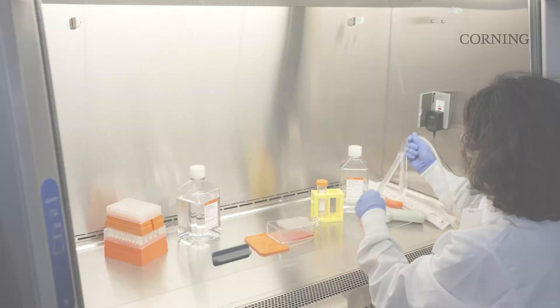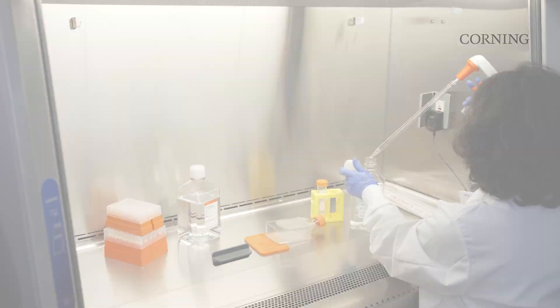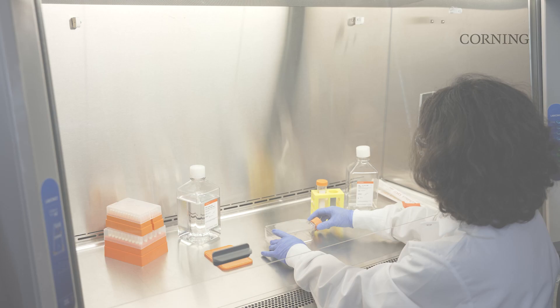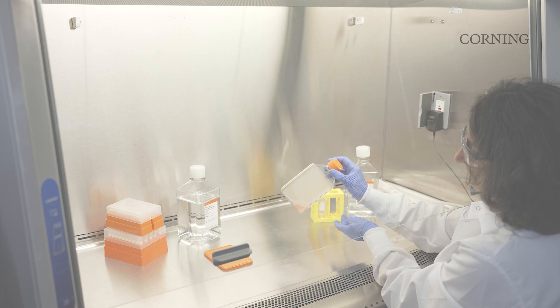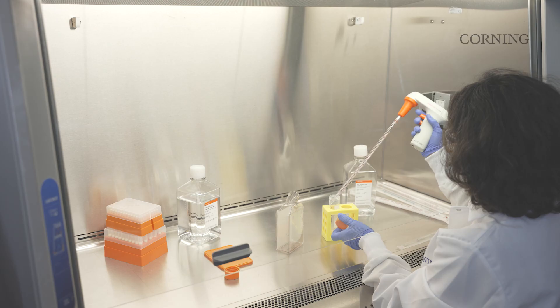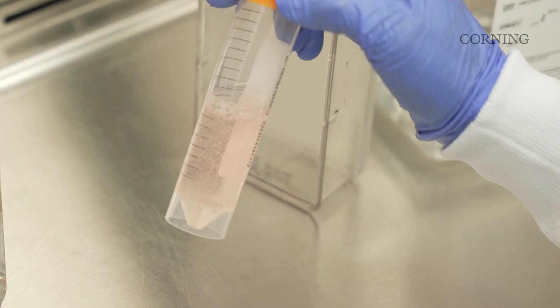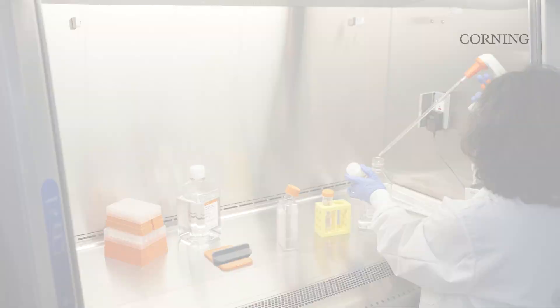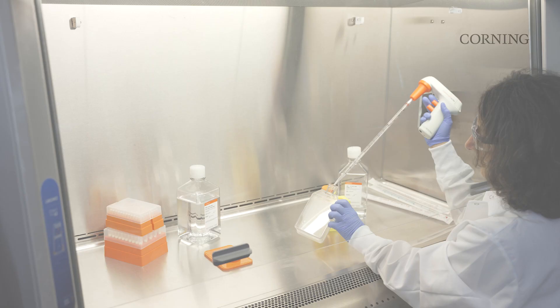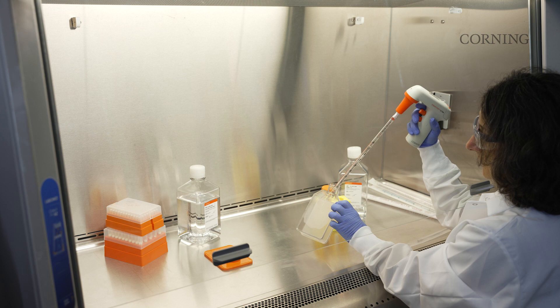For spheroid collection and harvest, remove spent medium, then add the desired collection solution and gently tip, tap, and swirl the flask to dislodge spheroids from the micro cavities. Bring the flask to the upright position to release the spheroids from the micro cavities and prevent them from resettling. Spheroids can be collected and transferred to a separate collection container. It may be necessary to perform additional rinses of the micro cavity surface with fresh collection solution to recover all spheroids. A back-and-forth windshield wiper motion against the growth surface is recommended to rinse the spheroids out.